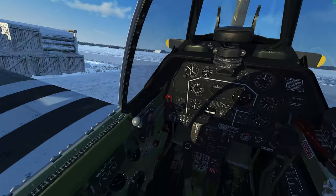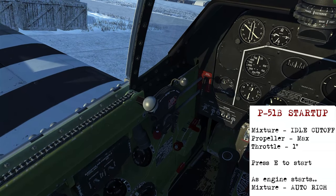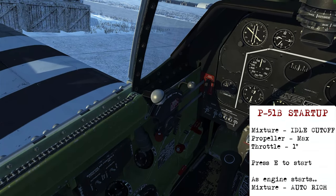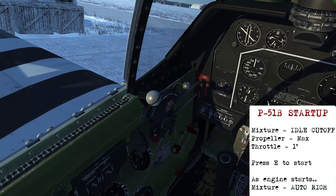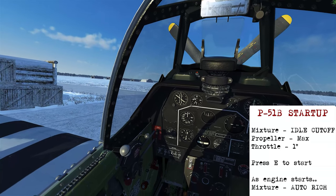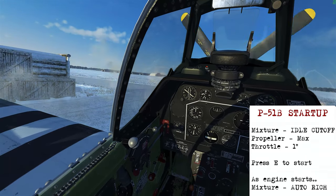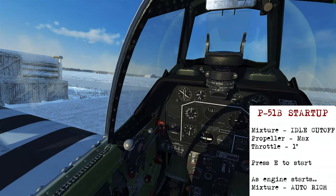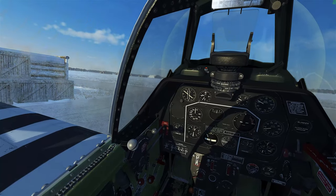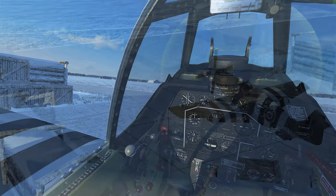To start the P-51, increase the propeller to maximum, set about an inch on the throttle, then press E — this will start the automatic process to get the engine started. As the starter engages and the engine turns over, once it starts firing, bring the mixture to the auto rich position and that'll complete the engine start for the P-51.